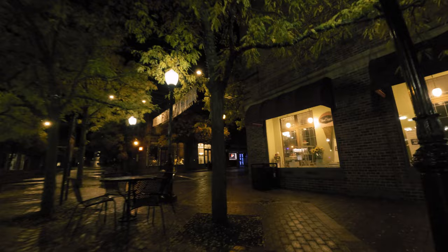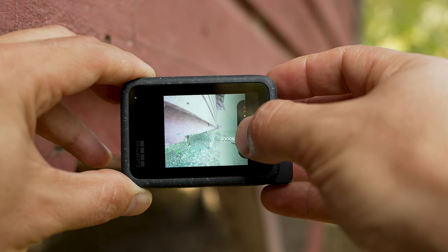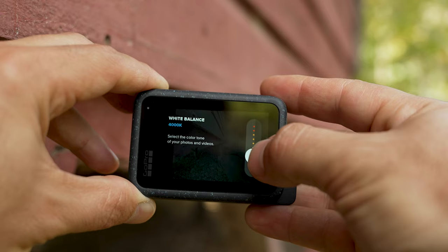For white balance: if you're going to grade the footage later on, I recommend Native. If you're not, then I recommend setting this to 3200K to 4000K — anywhere in there. If you do 3200K it's going to be a little bit cooler; 4000K will be a little bit warmer.